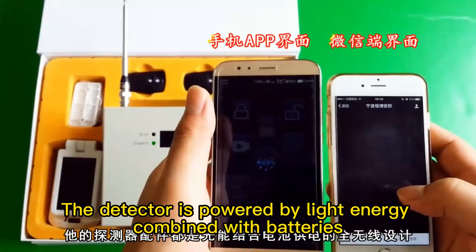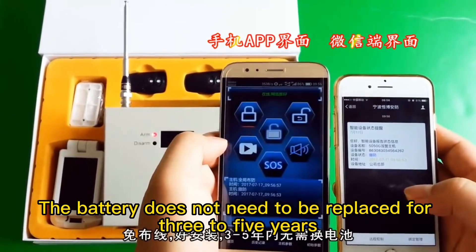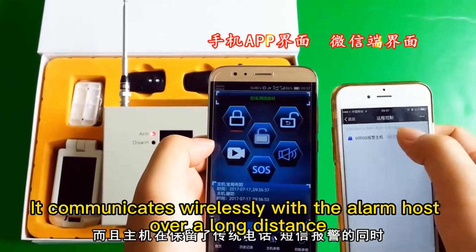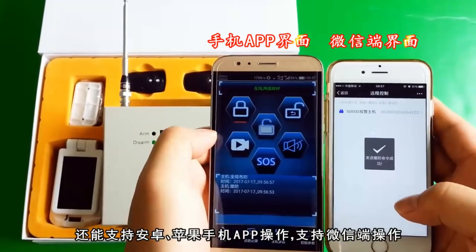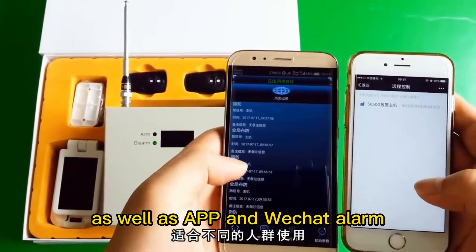The detector is powered by light energy combined with batteries. The battery does not need to be replaced for three to five years. It communicates wirelessly with the alarm host over a long distance. The host sends phone calls and short messages to alarm, as well as APP and WeChat alarm, supporting Android and iPhone APP operation or WeChat operation.